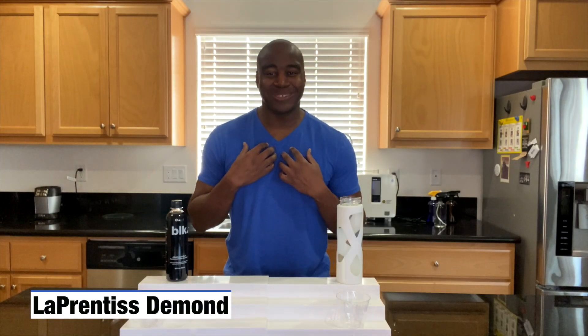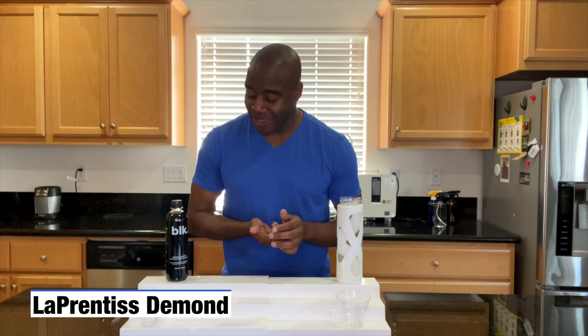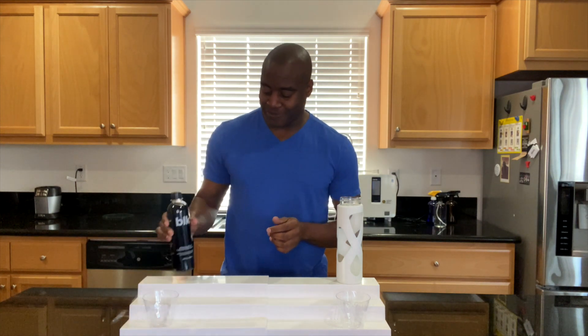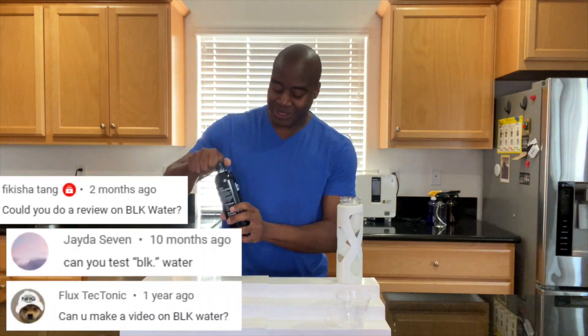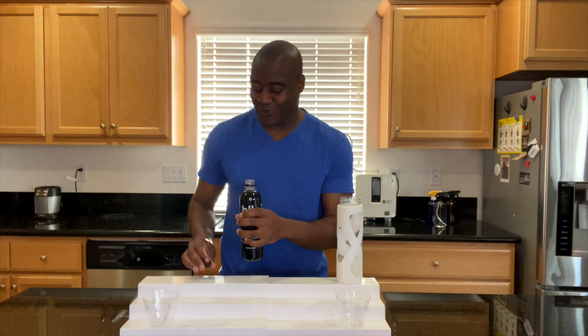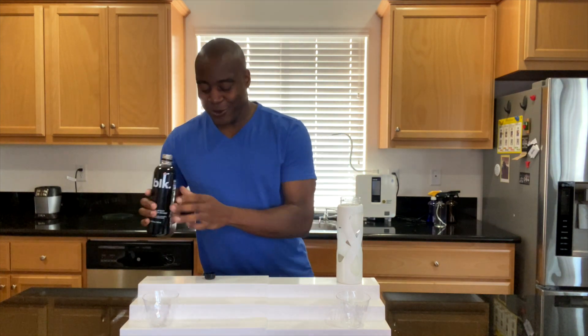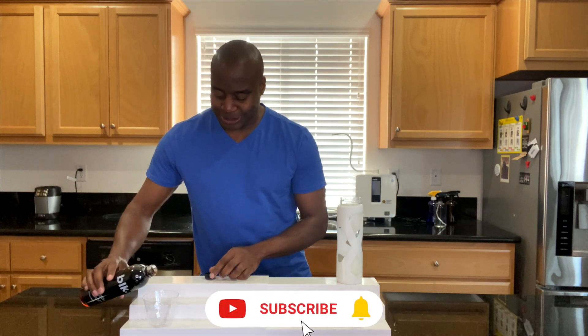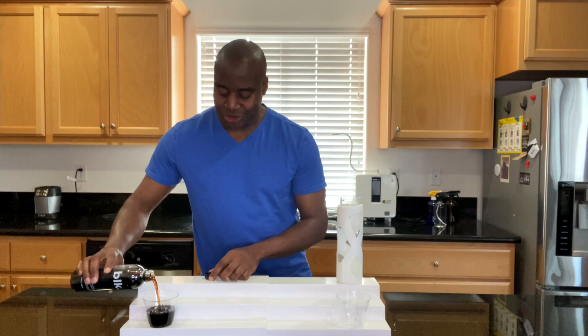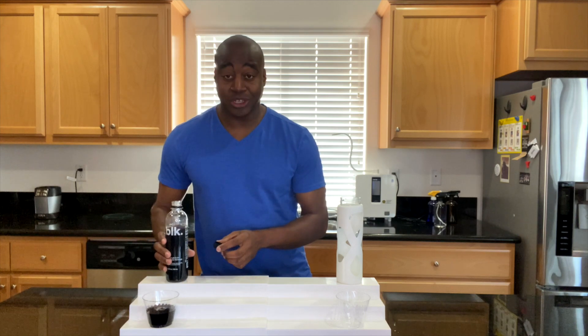Hey, what's going on? I'm WillPrenticeDemond, and in today's video, we're going to do a really, really quick review on Blackwater. A lot of people have been requesting this. You guys who have subscribed to my channel already know how I do these reviews, and if you haven't subscribed, you may want to smash that subscribe button. But this one is going to be very unusual compared to how I do the other ones.